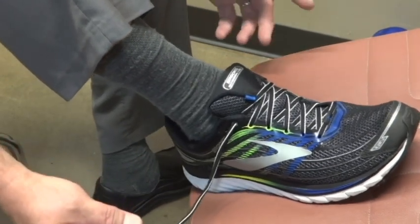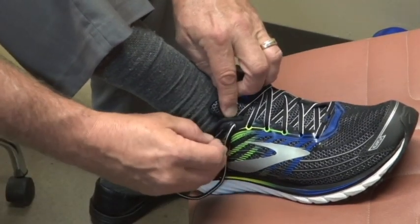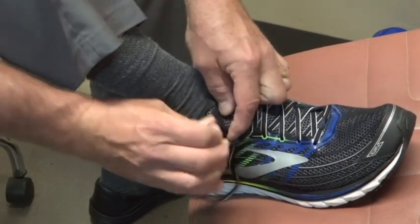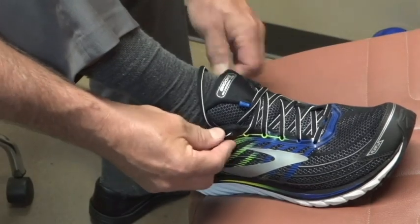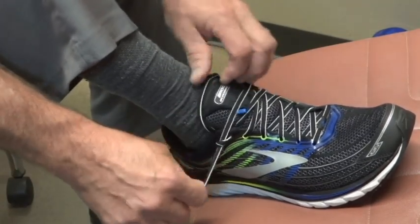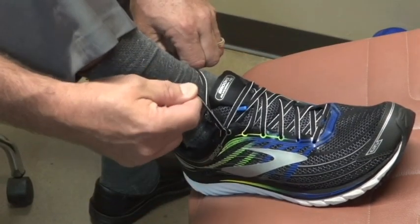So what I see a lot of people doing is just going to this very back hole and creating a very small loop, and then they'll bring the other lace across and utilize that loop, and they'll say that's how they showed me how to do a runner's tie.